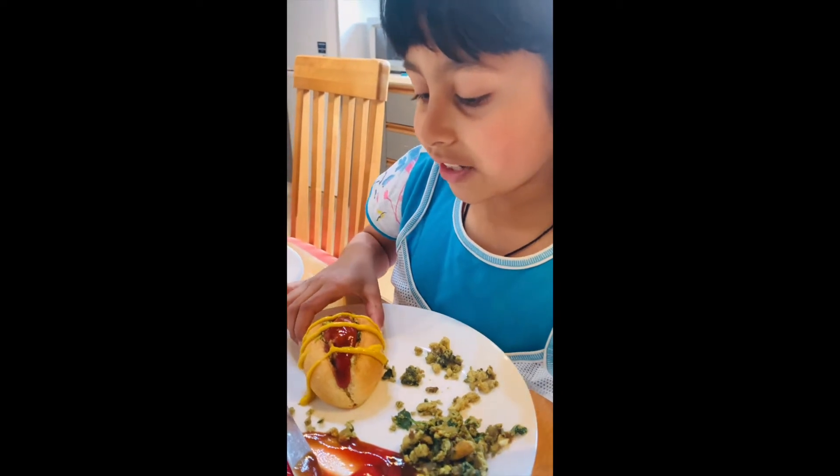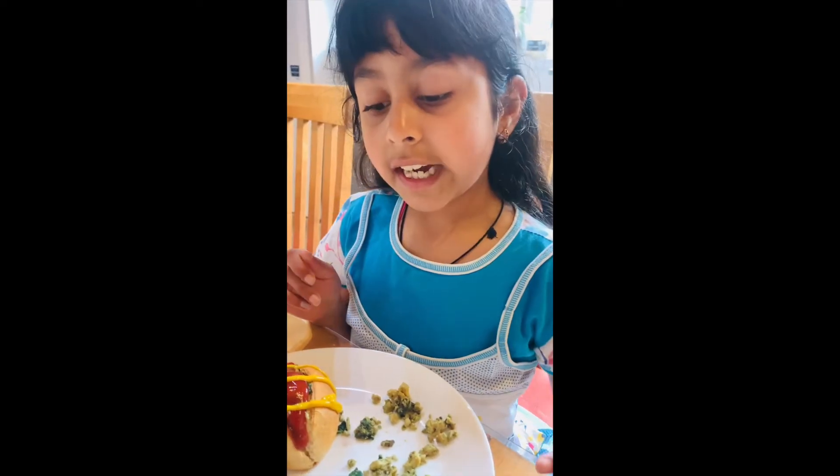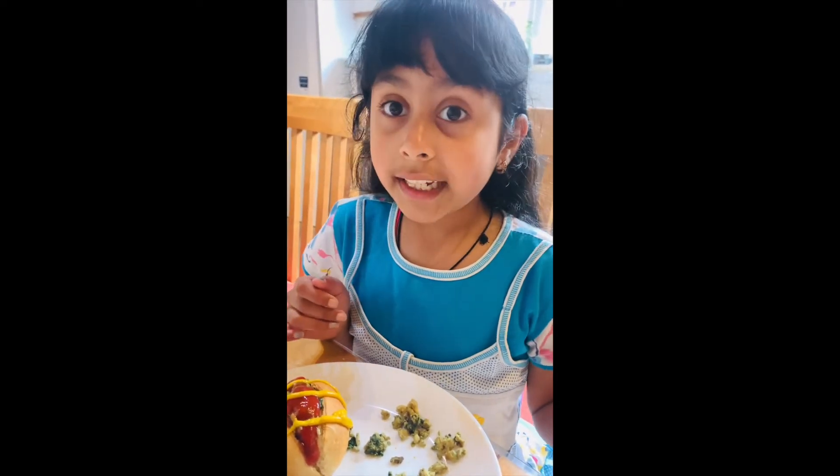This is the finished mini hot dog — see how simple it is to make, and very tasty! You can also add oregano, pepper, salt, and any spices that you like. It's yummy!